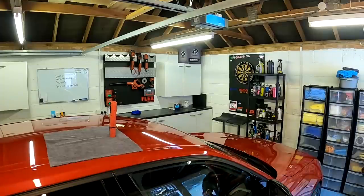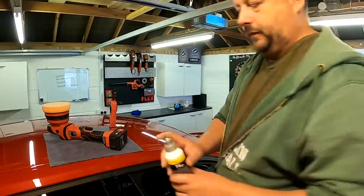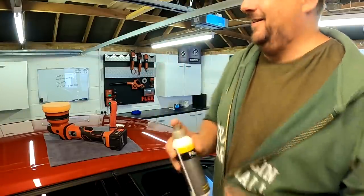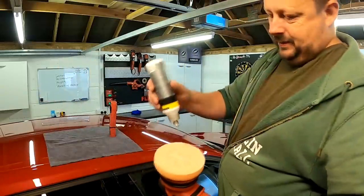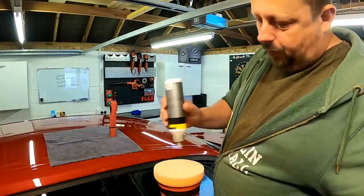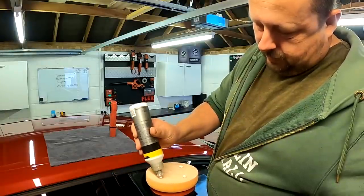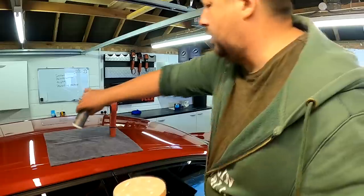We take our polish — I've got a microfiber here so I can lay the tools on that while I give the bottle a good shake and put some polish on our pad. We need to get that polish at the bottom of the bottle. These are pretty decent little bottles with the nipple caps.